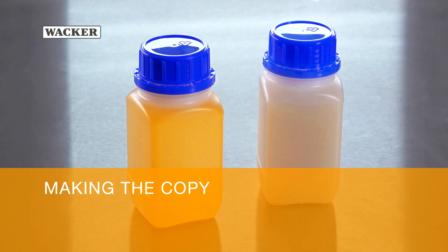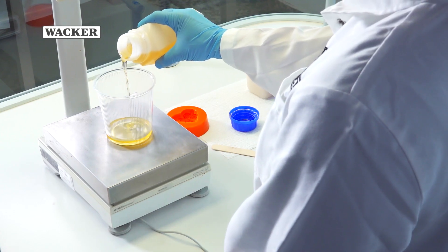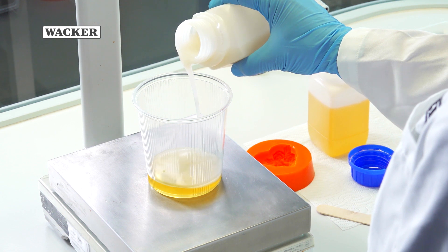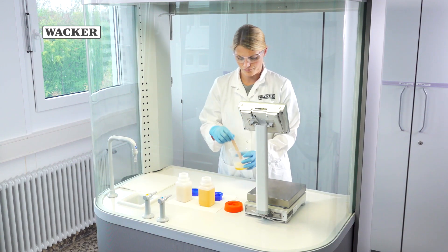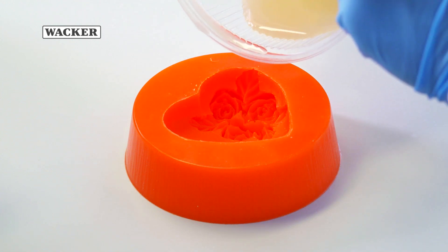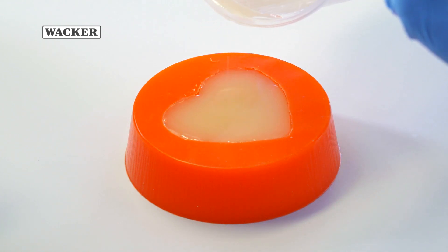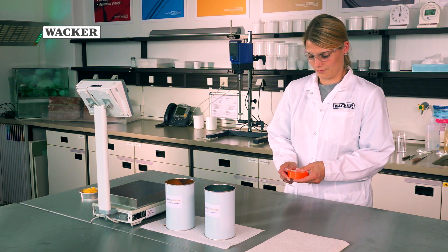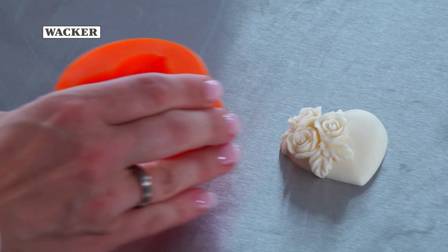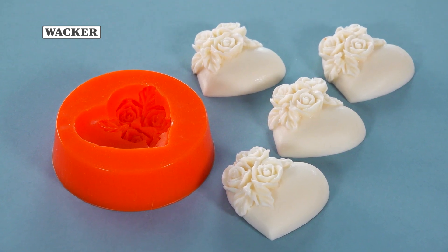Making the copy. Prepare the reproduction material for casting the copy. Here we're using a one-to-one blend of a two-part casting resin as the reproduction material. After mixing the two components by hand, you may pour the material into the mould. Once the material has cured, about 30 minutes later, you can easily remove the copy from the mould. Silicone rubber moulds are easy to make and allow you to make an unlimited number of copies in tremendous detail.